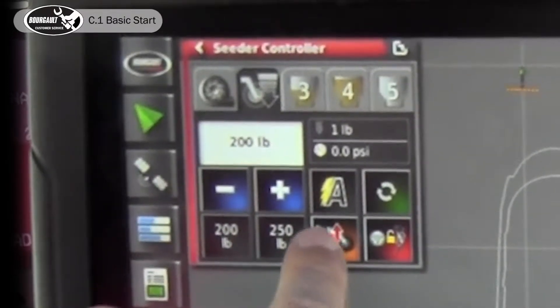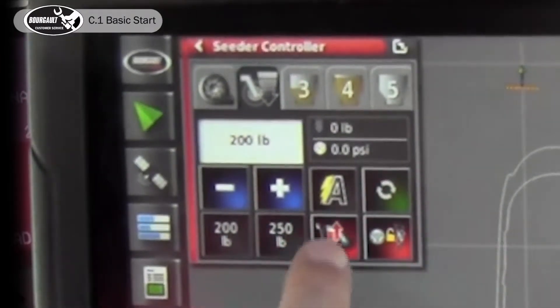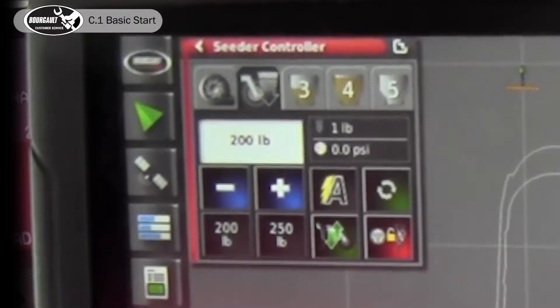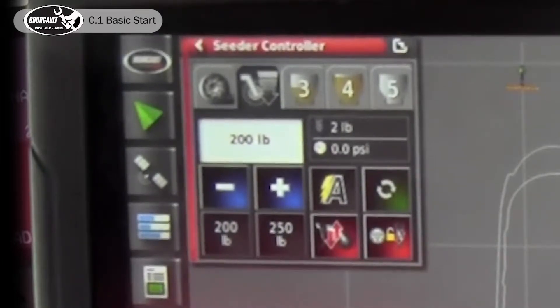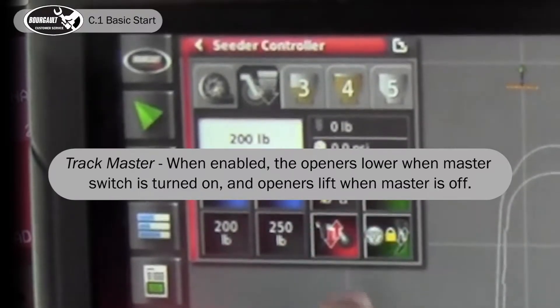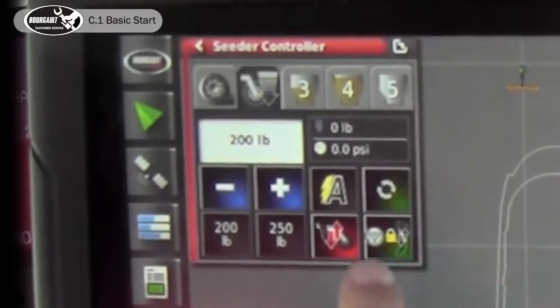The up and down arrows handle lift/lower. When it's green it's down; when it's red it's up. The background is orange because it's in a ready state — we haven't started a job. Over here, this links the master to the raise/lower, like using an auto clutch. When it's green the master is linked to the raise/lower, so when you hit master on the openers come down, and when you hit master off the openers go up. You can break that link as needed.